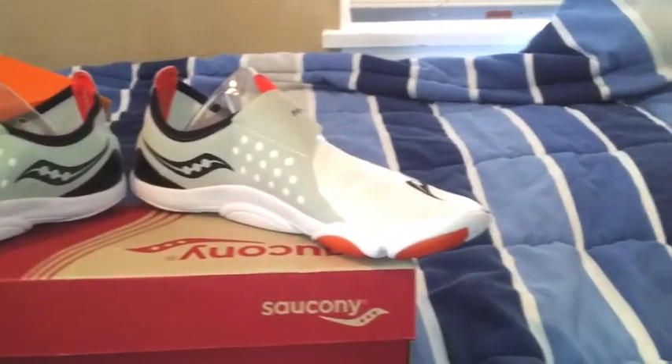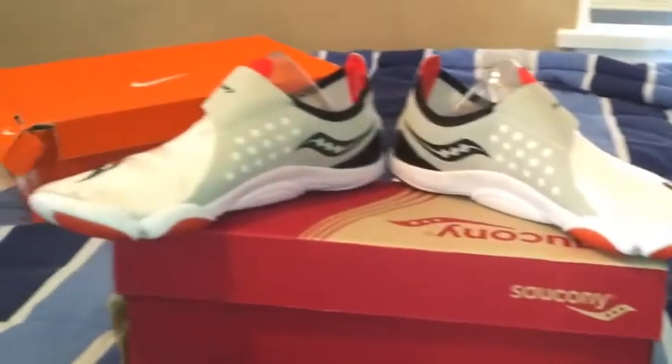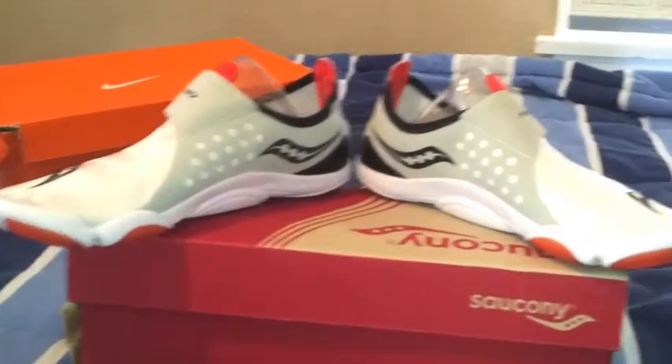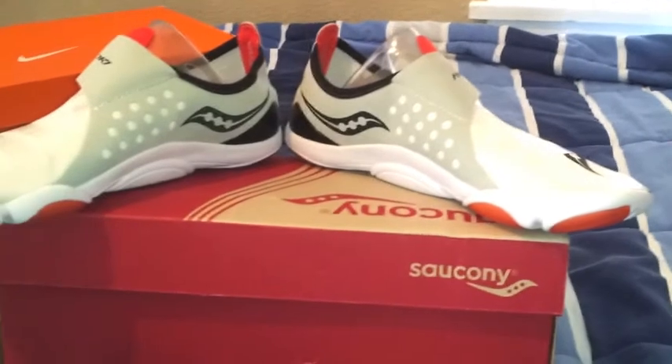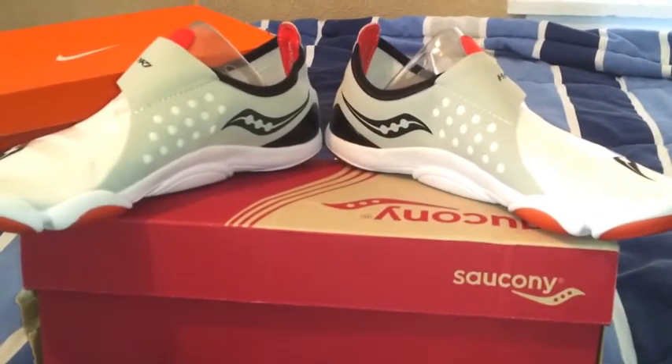Saucony Hachitoris — they do have them at Foot Locker. I'm not sure if they have them in stores but definitely online. So there they are YouTube. This is NBA's Life 100.